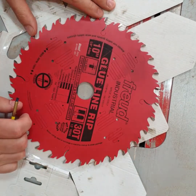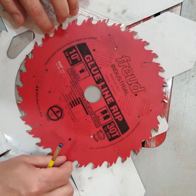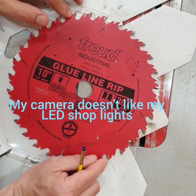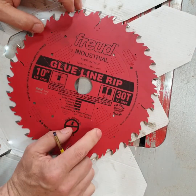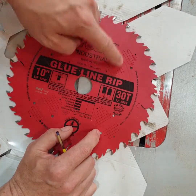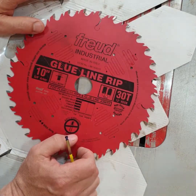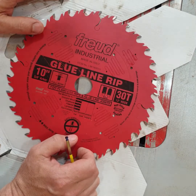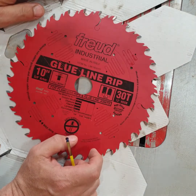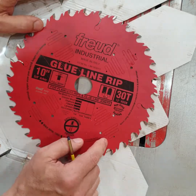I live in Ireland, on the southern tip, so I can't just run to the store and buy the things I'd like. I pretty much have to buy everything online, especially things that come from the United States. I saw this glue line rip blade and I was so excited to buy it. I bought it online, had it shipped here, paid customs and Irish tax, which basically doubled the price — it cost me the equivalent of $120 to get this blade to my house.